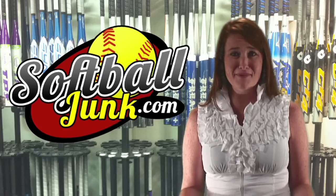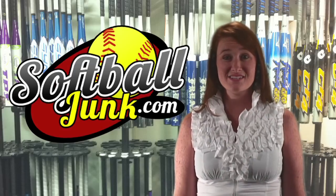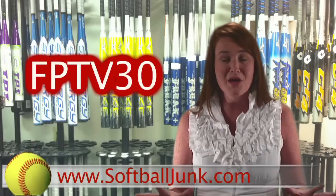Do you need a softball bat? Do you want to save $30? SoftballJunk.com is offering an additional $30 discount off the price of all non-sale softball bats on their website. That's right, $30. So the next time you buy a bat, go to SoftballJunk.com and enter the code FPTV30 during checkout. And wham! You just put a cool $30 in your pocket.